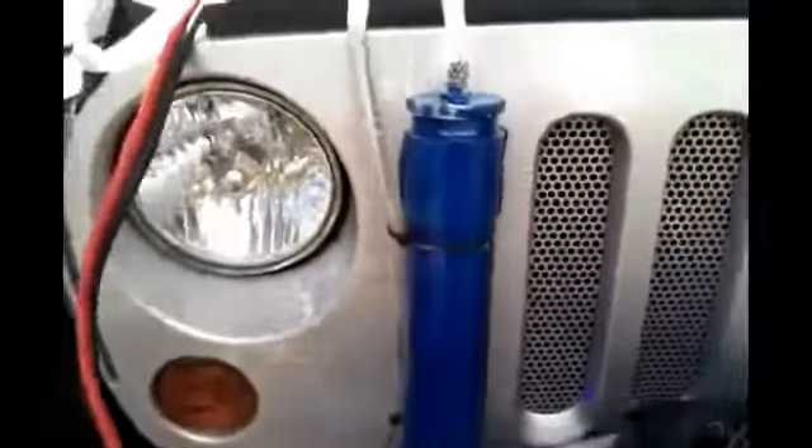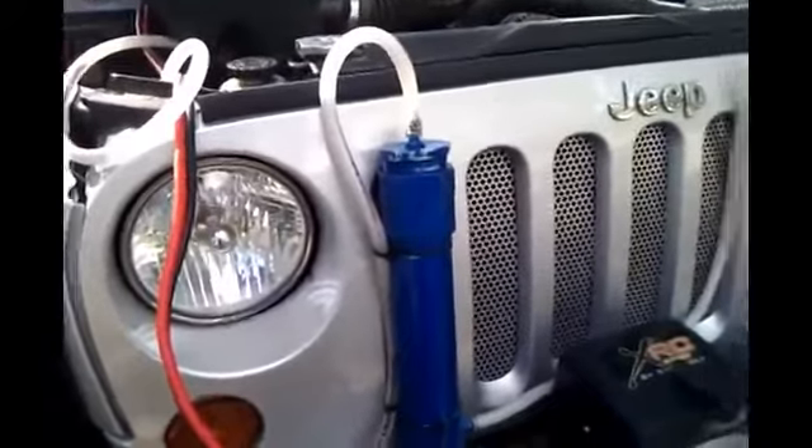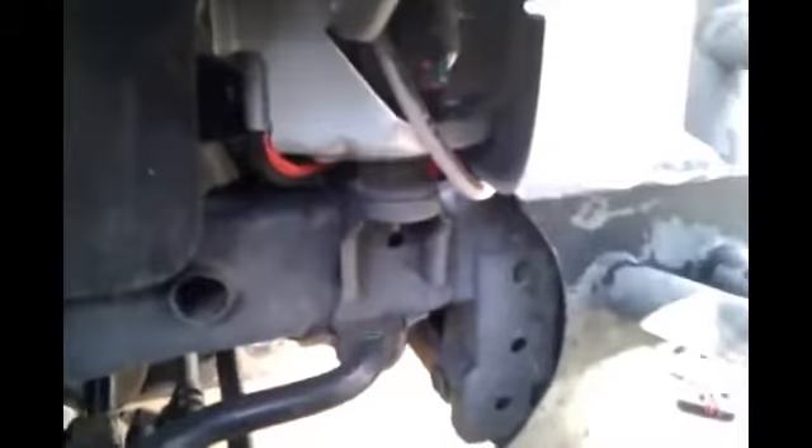Bubbling real nice. Then I've got this gas line here coming into the secondary bubbler, or scrubber, whatever you want to call it. And then I've got this line going down — it wraps around here so it's not going to be in the way of anything when I'm off-roading — and then feeding straight into the air intake there.